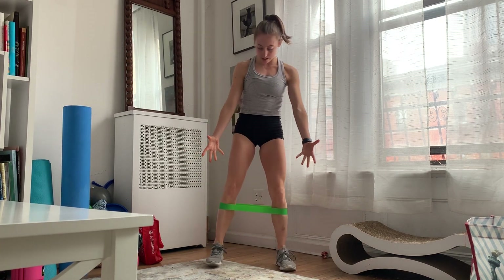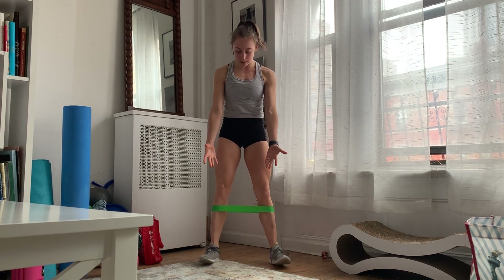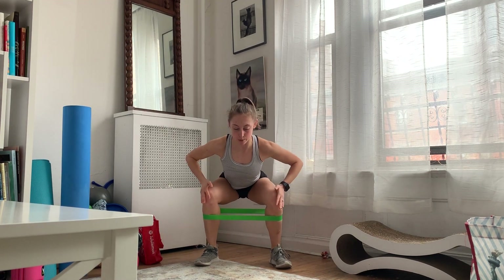If you're just using your body weight, you're going to have your feet planted just underneath your hips. You can have those toes slightly turned out, and we're going to bring our hips parallel to the floor — squatting down and bringing my butt level with my knees.